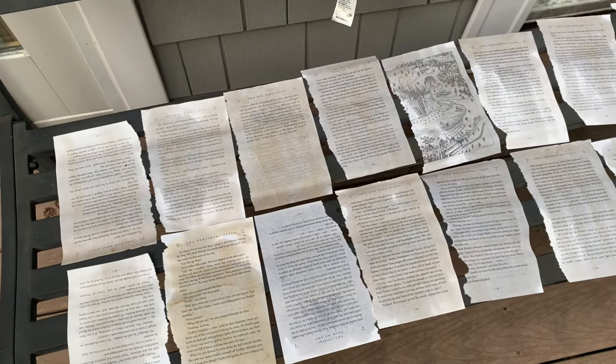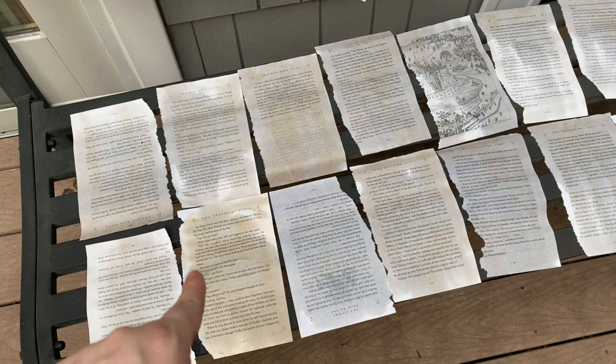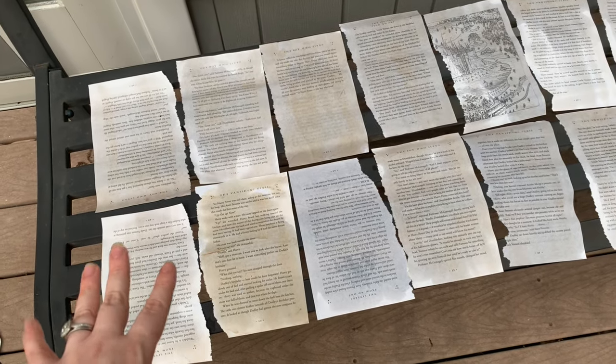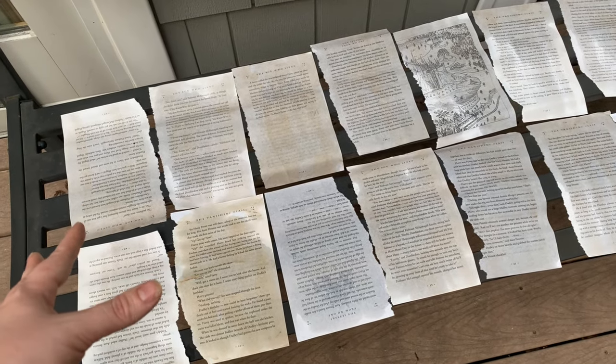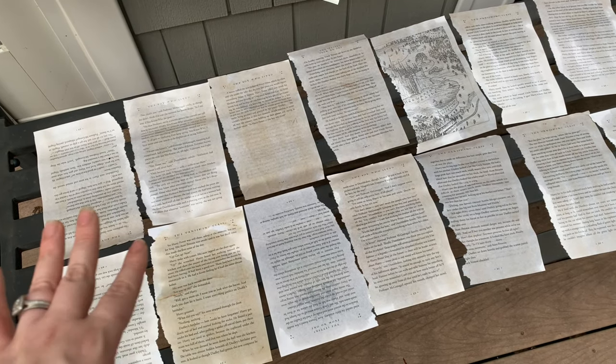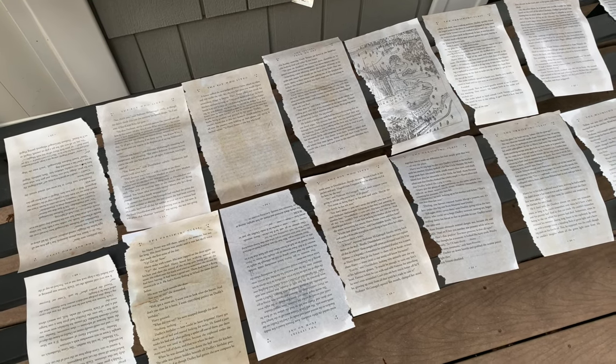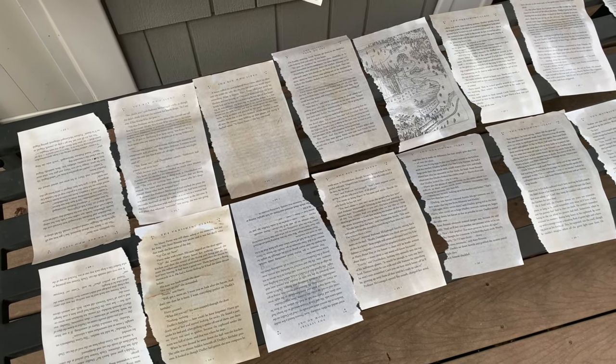Here are some of the pages drying outside. You can see they're different tones, which I like. When they dry they'll kind of look like parchment paper — the kind of books you'd have at Hogwarts. I used to do this technique a lot as a kid for crafts, so it's bringing me nostalgia. I did about 50 pages and I've got them at different areas of my home right now.